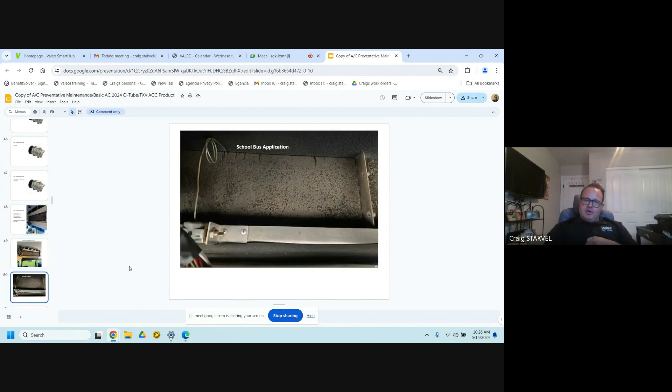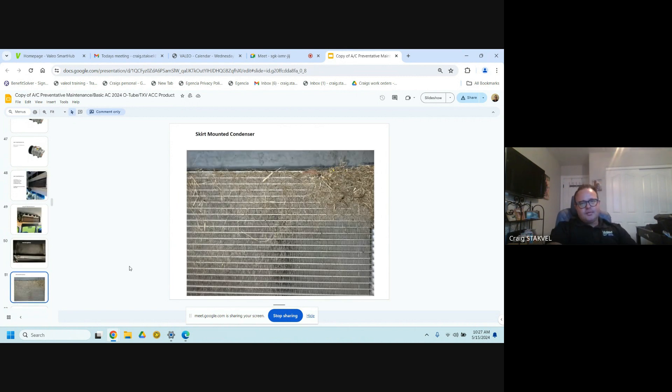Here's one example of not cleaning your filters. This was a two-year-old school bus I went and looked at — they had AC issues, the compressor was flooding, and there was little to no air going over those evaporators. Here's another example of a side skirt — you'll see these on the side of the bus; they're sucking air going down the road. Use some kind of coil cleaner to clean them off. It's detrimental to your AC system — you get increased pressures, and increased pressures are what's going to take out that compressor.